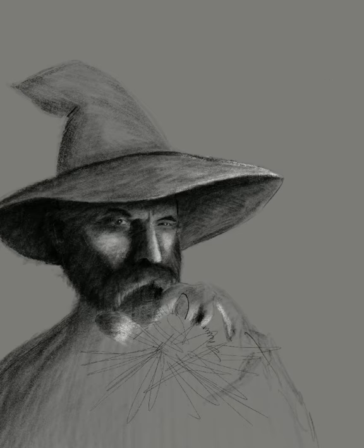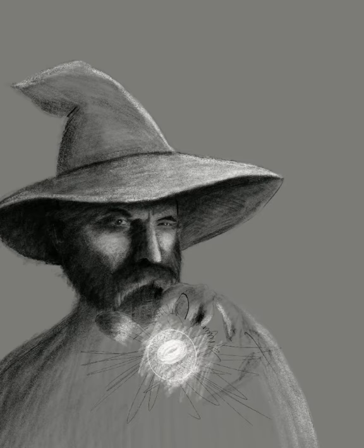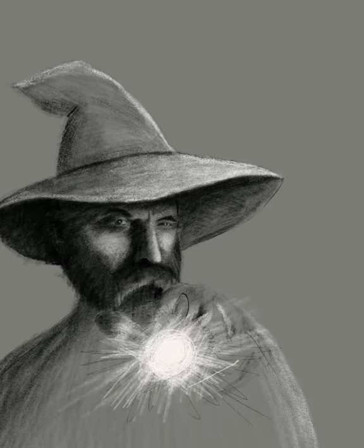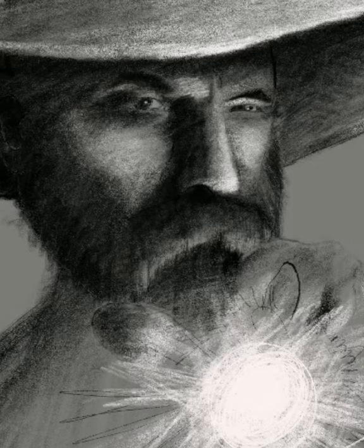I'm working on keeping this a dramatic picture with very light areas and very dark areas, creating a lot of contrast. Zooming in here so you can see a lot of the white pencil strokes where I'm adding some of the highlights onto the mustache, and I'll be adding some of those onto the beard as well.